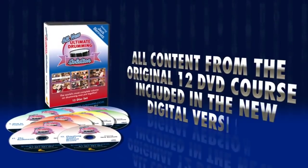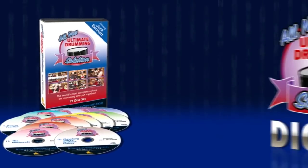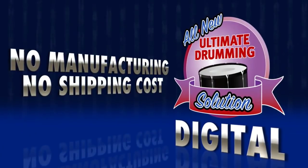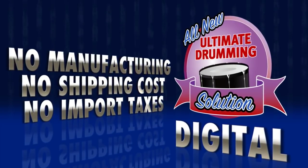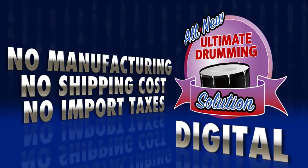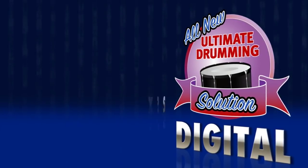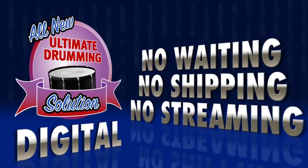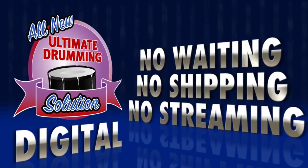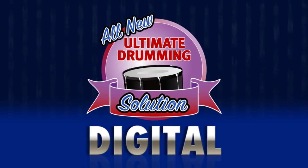In today's fast digital environment, DVDs are quickly becoming obsolete. With UDS Digital, we can keep the cost extremely low because there's no manufacturing cost for us and no shipping cost for you. In some instances, registered shipping costs can be more than the actual DVD itself. With UDS Digital, there's no waiting, no shipping, no streaming — just one killer drum lesson product at one seriously low price.